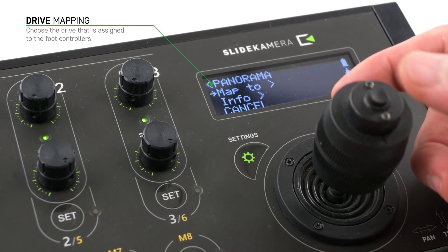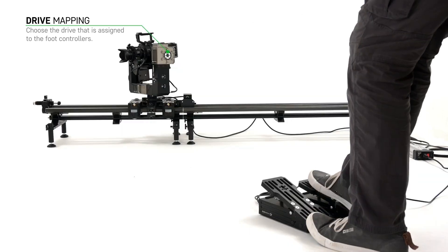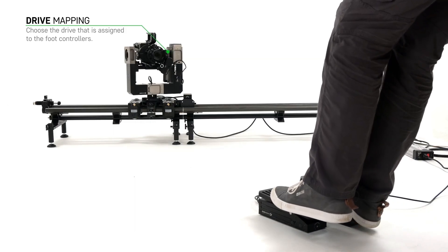You can choose the drive that is assigned to the foot controllers. It doesn't have to be the slider — you can use them to control your head's panorama axis, lens drives, or whatever you connect to the Kairos.